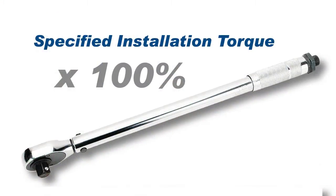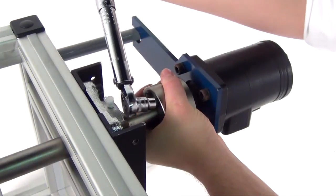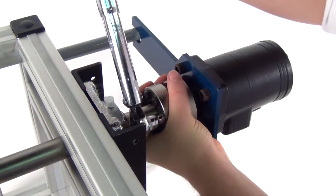Reset the torque wrench to the specified torque and check all locking screws. No screw should turn at this point. If a screw moves, repeat the over-torque process.